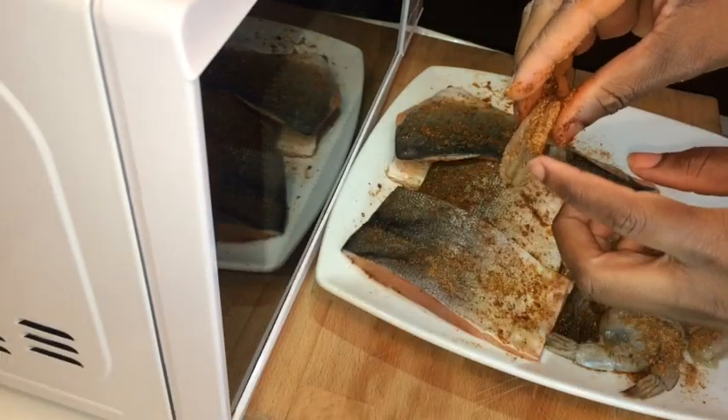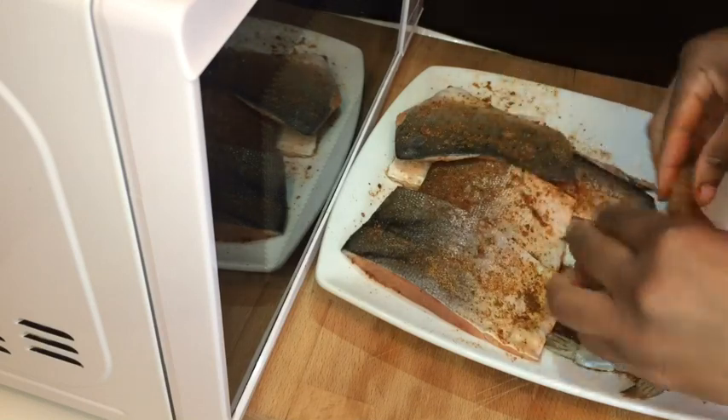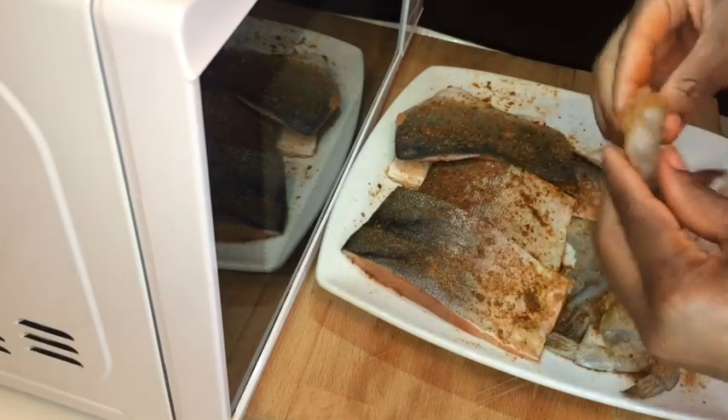So now I'm gonna season my prawns. As you can see, I cut my prawns because I want all that seasoning to go right inside of it. Just make sure you season your prawns properly.